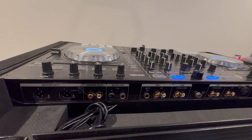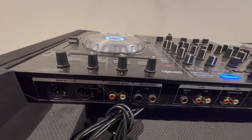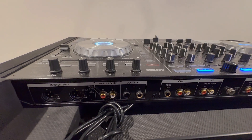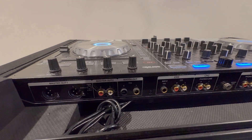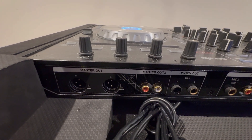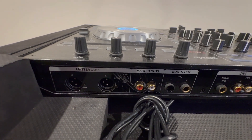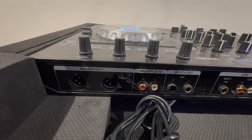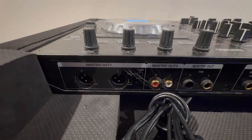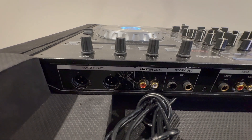So now we are behind my DJ controller — the DDJ-SX2, made by Pioneer, specifically for Serato. I wanted to get to the back because it's truly important when you're looking for a controller. Your master output is truly what you want to see. Master output one, on the left, takes XLR. R means right, L means left, so you have your left and right XLR channels — that is where your main speakers get connected. You'll need to purchase those XLR cords separately; the controllers rarely, if ever, come with XLR cables.